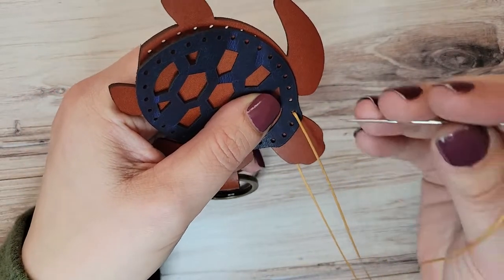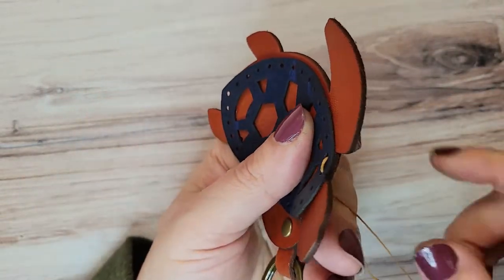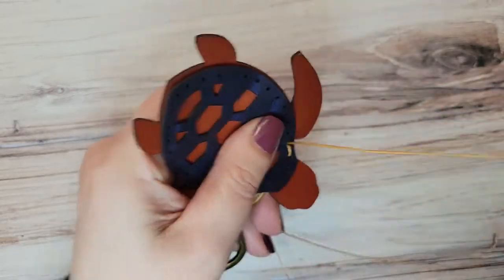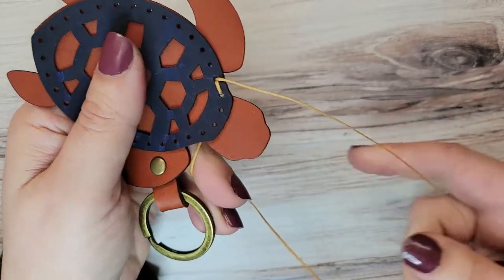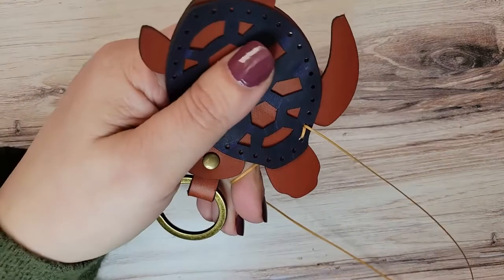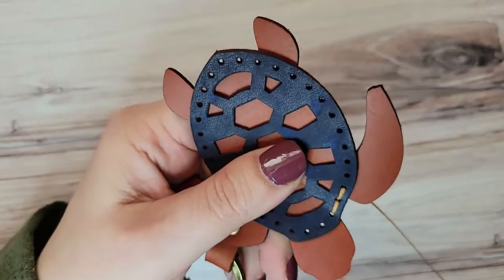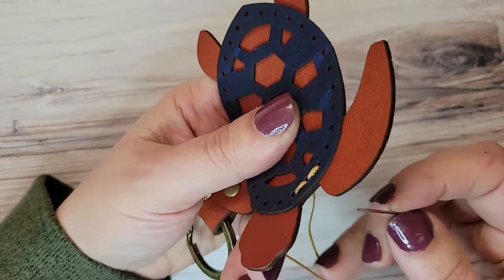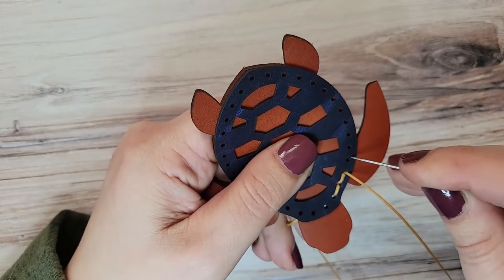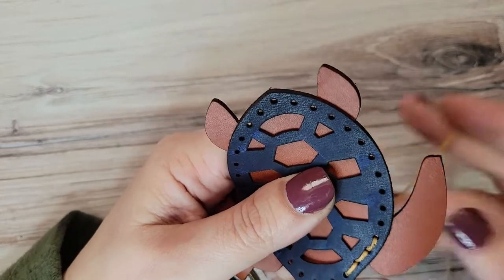Then we're just going to saddle stitch again. Top needle goes through first, hold it back and out of the way, back needle comes back through that same hole and pull tight. After you do your first stitch you do want to double check that your needles still have approximately the same amount of thread on each side. Sometimes that can get a little wonky while you're figuring out how to get your first saddle stitch done, and you still have the opportunity to even them out when you've only done one stitch so far.